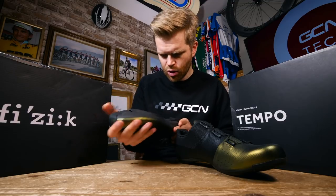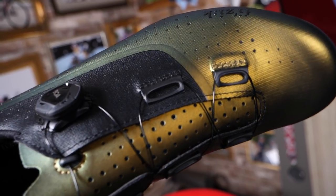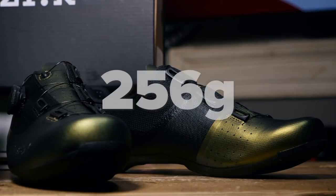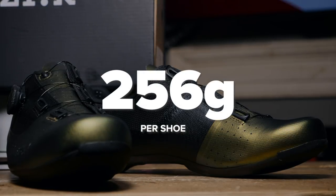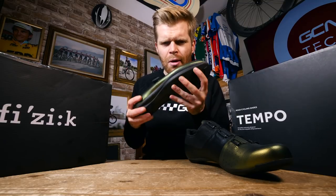They are very performance-orientated. As you'd expect, the R4 is a slightly heavier shoe than the R2, but not by much — about 256 grams per shoe in an equivalent size, so about 50 grams more. Still nice and light.